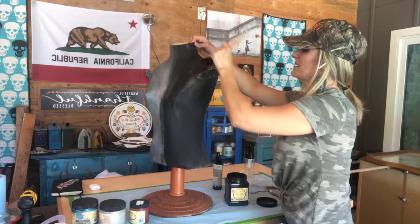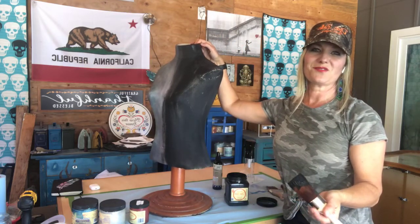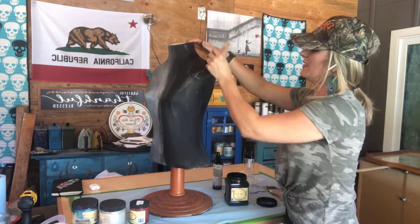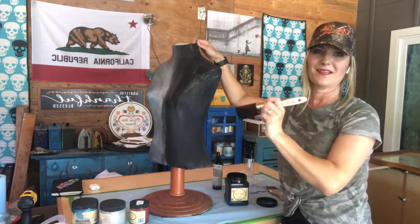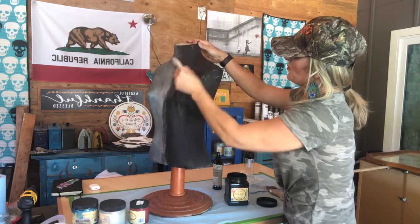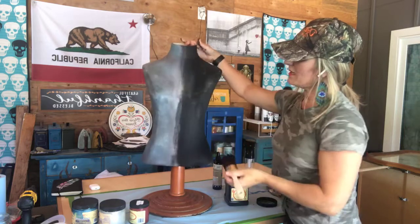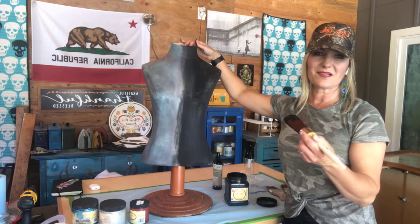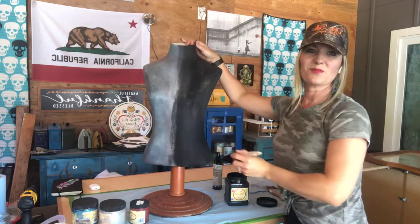I'm going to put some transfers on this. I tested out a spot because typically you don't put transfers on fabric, but the core of this is really strong and stiff and the fabric is stretched over it. So I have a really strong support behind the fabric, which allows me to put a transfer on. Plus it's not like I'm going to wash this — this is what I put my aprons on, my mask and my goggles. It's a very utilitarian thing, but I still want it to look cool because it's in my workspace.